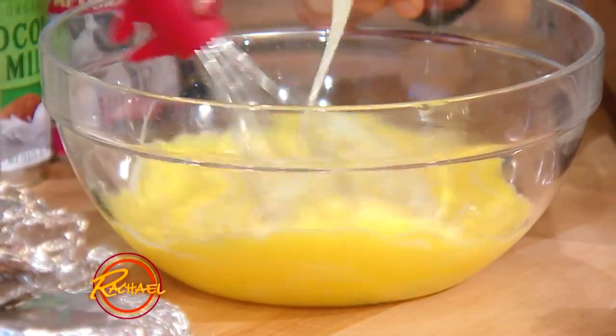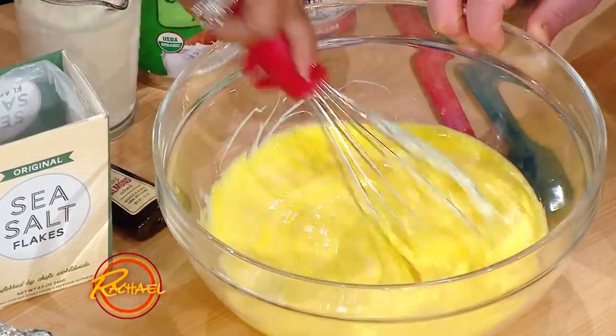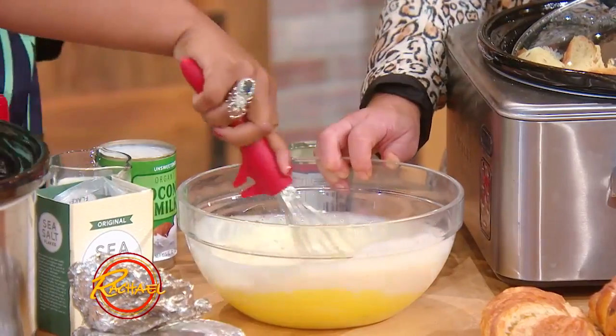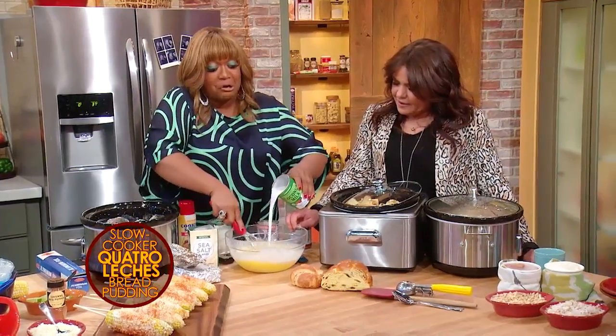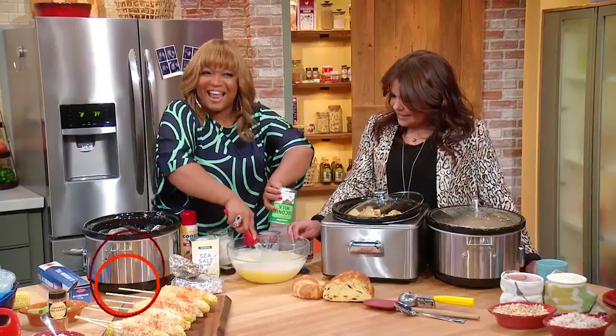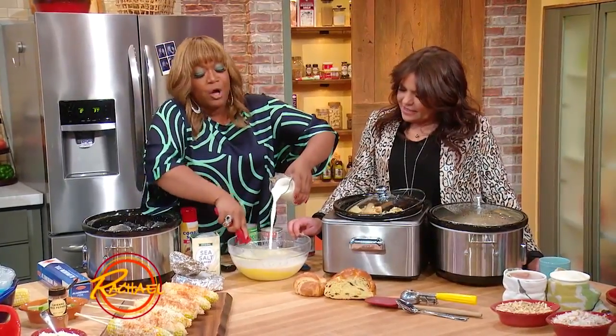And this is some sweetened condensed milk — that's uno, one. Then we've got some evaporated milk — that's dos, two. And here goes the coconut milk — tres, three. And then for the hips and the thighs, heavy cream — that's cuatro!